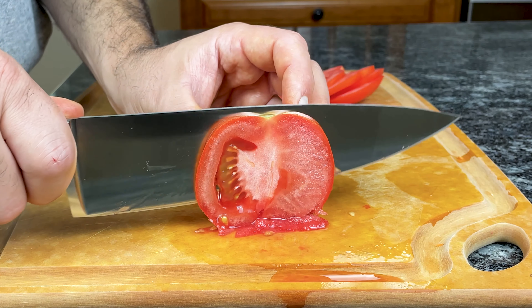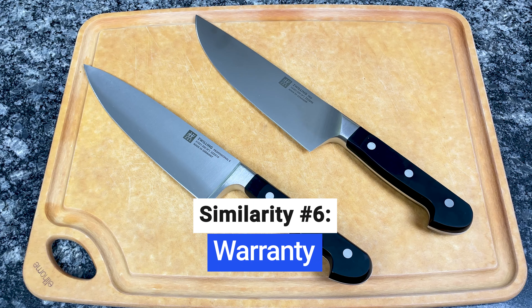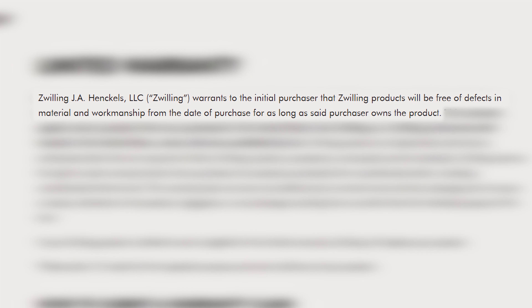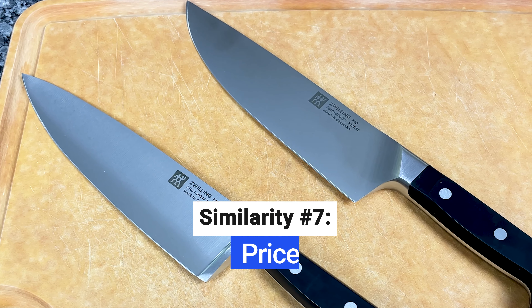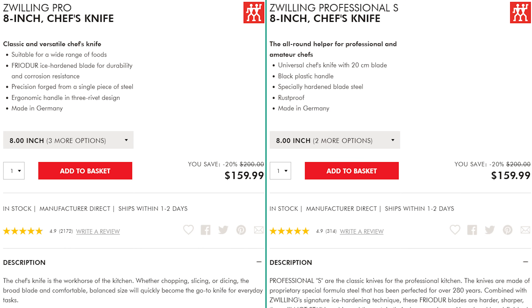You can easily slice through any ingredient with both knife collections. All Zwilling products, including Pro and Professional S knives, come with a lifetime warranty that protects you against any defects in materials or craftsmanship. The warranty doesn't cover normal wear and tear or damage resulting from misuse. These are premium knives, so both collections are pricey. You might find slight differences across retailers, but overall, they cost just about the same.